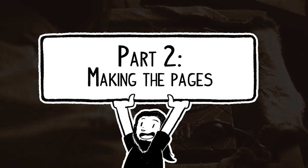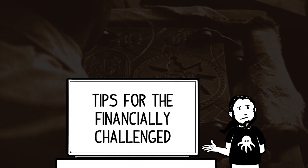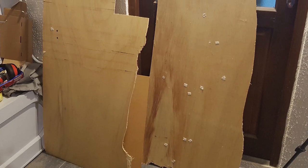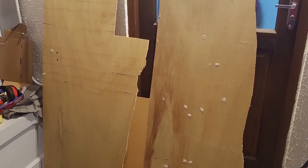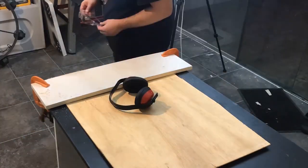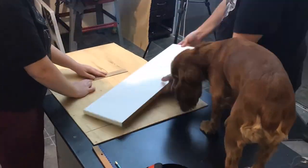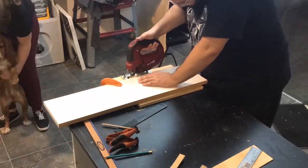Step two: making the pages. Yet another aspect of prop making on a very low or non-existent budget is, of course, recycling. Here were another couple of very thin pieces of plywood that a friend of mine was just throwing into the trash, so I just kept them for maybe a couple of years until they became useful today. You never know when interesting trash is going to become useful trash. Since I already had the size of the covers, I just used them as a template to make all the pages. Yes, that is my dog on the table — what's the point of life without cute animals just running around?